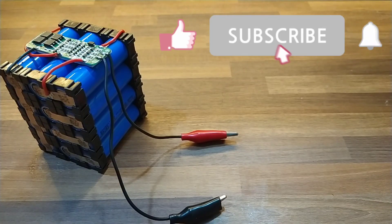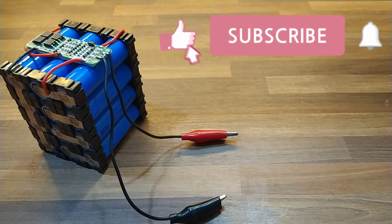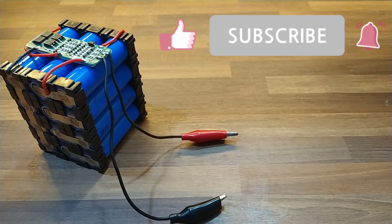Subscribe to Tech Toys Electro and hit the bell icon for more such interesting projects, and don't forget to like this video. If you want to make a perfect and safe lithium-ion battery, then stay till the end.